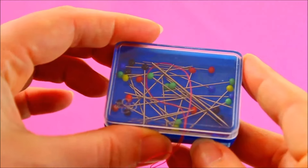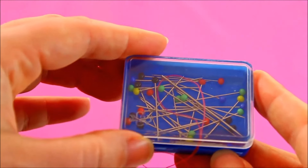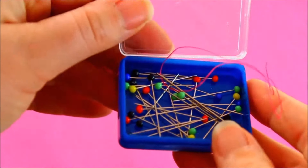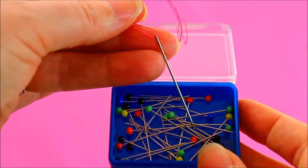Today's quick tip: if you find it difficult to find your needle in amongst your pins, simply leave a little bit of old thread left on it. That way, when you want to get hold of it, simply pull out the thread and you'll find your needle straight away.